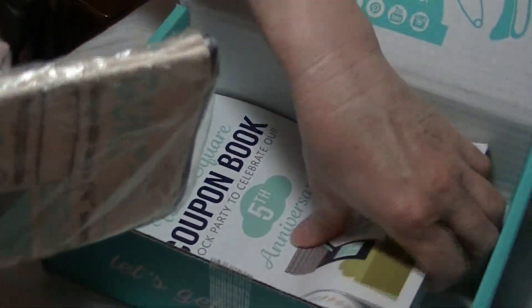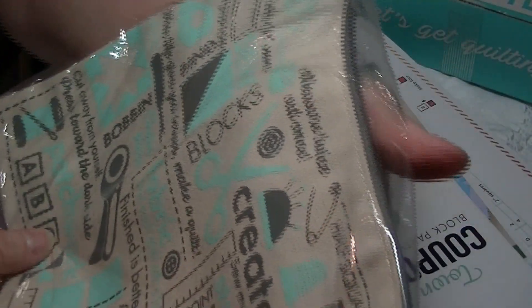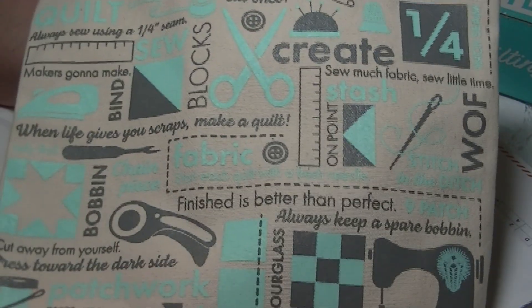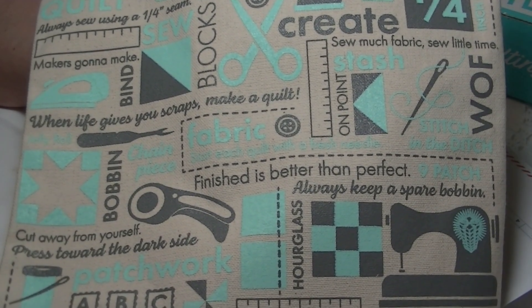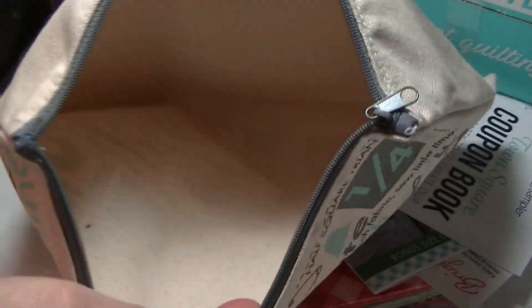I always do the fabric last, so if you're new here I'll do the fabric at the end. This is pretty big — it's a zipper pouch. It says: 'Quilt Always,' 'Sew Using Quarter Inch Seam,' 'Maker's Gonna Make,' 'Bind When Life Gives You Scraps Make a Quilt,' 'Finished is Better Than Perfect.' It's the Keep It Quilty canvas project bag — a Sew Sampler and Fat Quarter Shop exclusive. This durable canvas bag will hold all your quilting essentials. Retail value: $10.98.